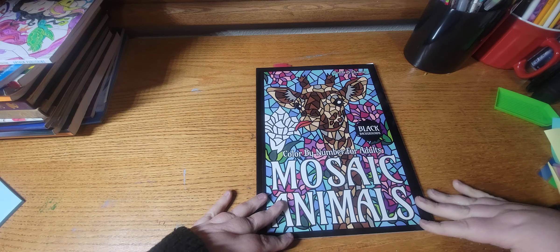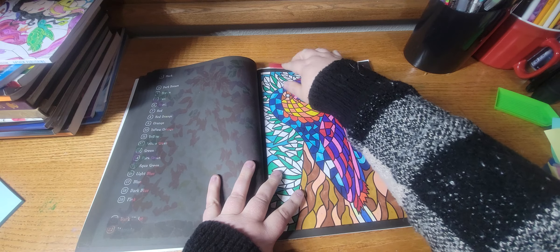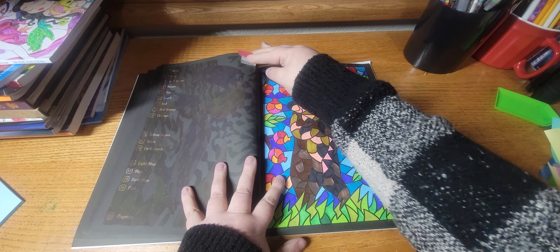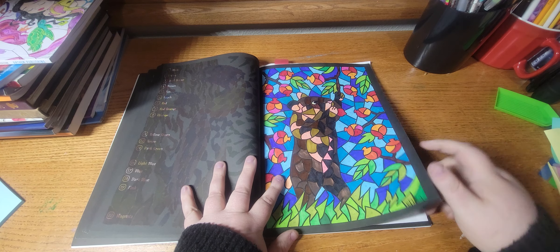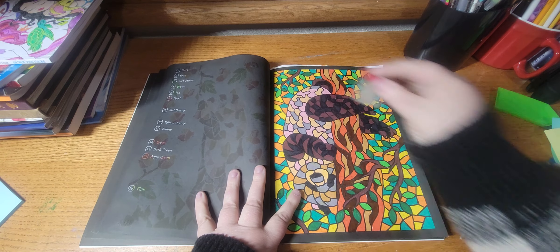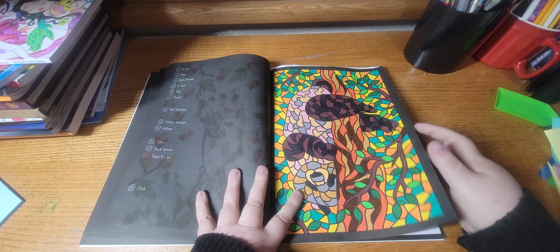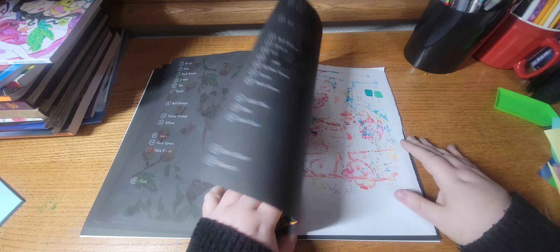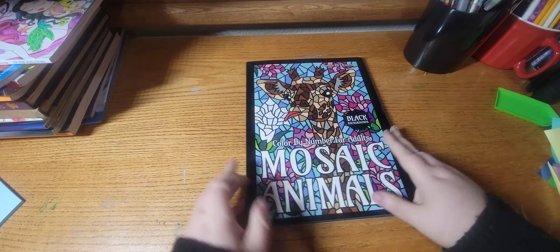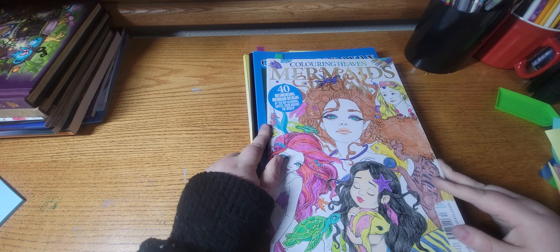Next I finished a WIP out of Mosaic Animals Color by Number — that was this one. And I did this one. Next I worked out of Mermaids by Coloring Haven.